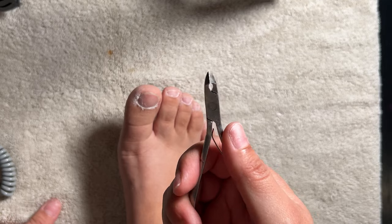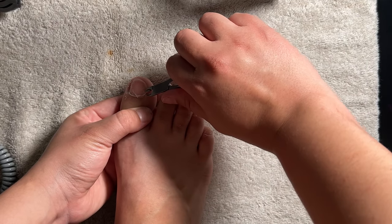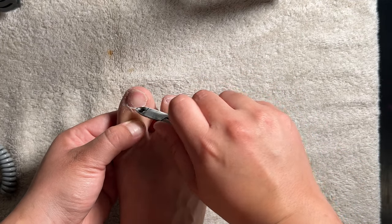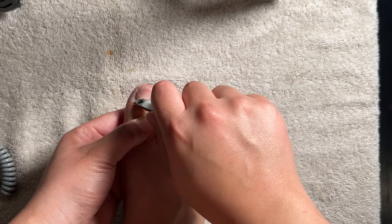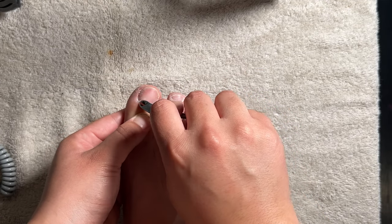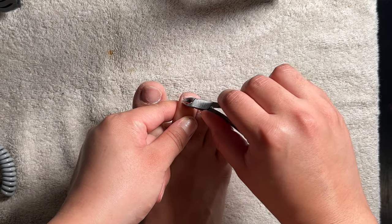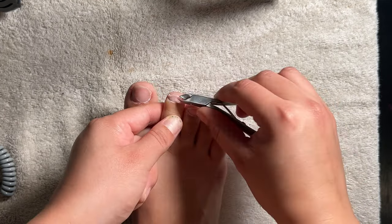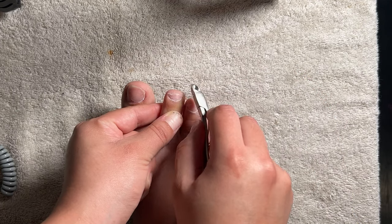Once all of that is done, I go in with some cuticle nippers to nip off all the dead skin, which is all the white stuff you see there. These nippers really sucked — they were hard to work with, which made me cut myself a couple of times. So please be careful during this step because you can get an infection if you cut your cuticle area.